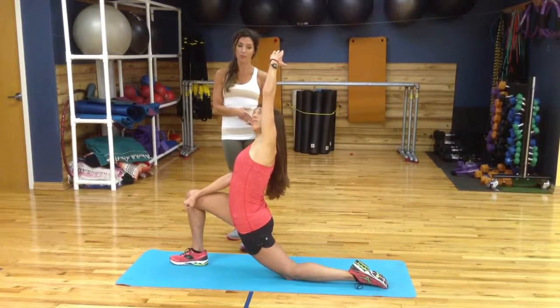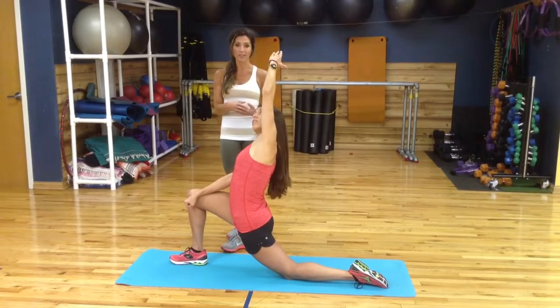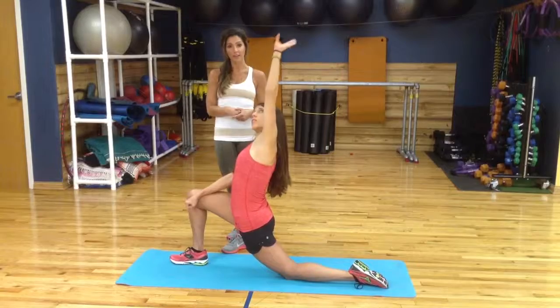Ideally you want to hold each of those positions for about 20 seconds before you go to the next one.